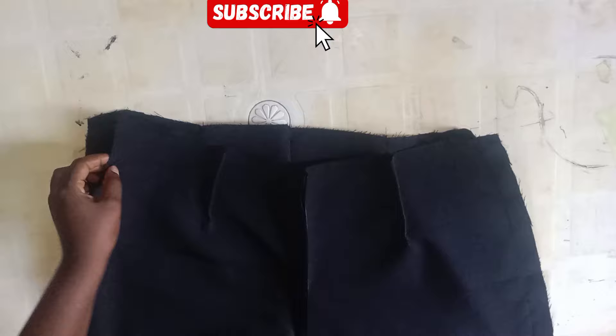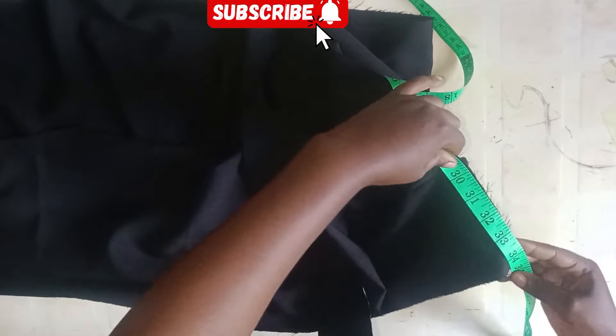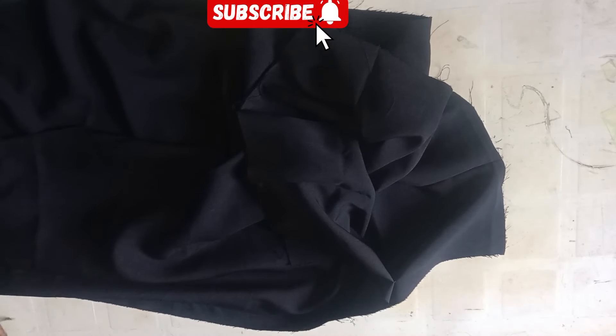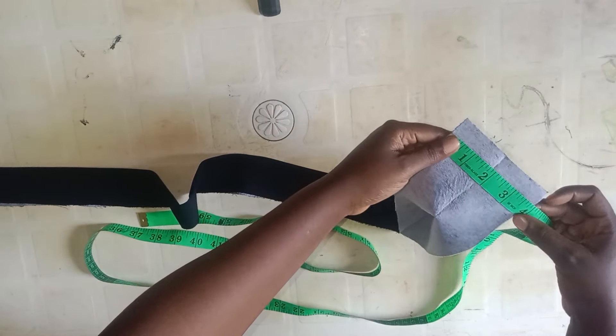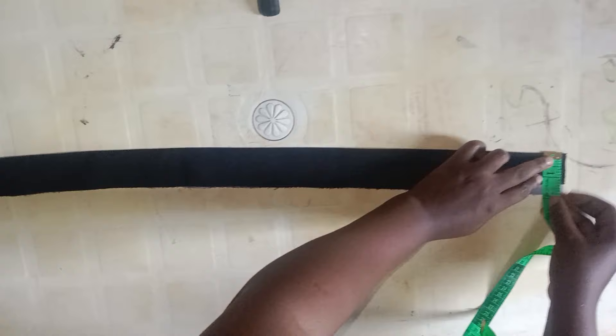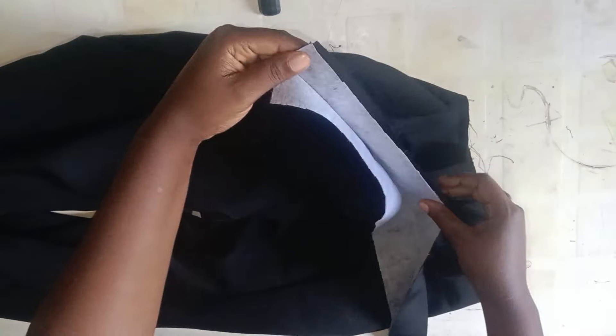I've done that off camera. The next step is to fix my waistband. I'll take the measurements around the waist to know the length of the band to cut — I have 34.5 inches. I went ahead to cut my band off camera: my band is about 35 inches long and four inches wide, so when folded it comes to two inches. I went ahead to iron my interfacing into the band, then I'm turning my trouser inside out and joining my waistband to the right side of my trouser using half an inch seam, sewing that round off camera.